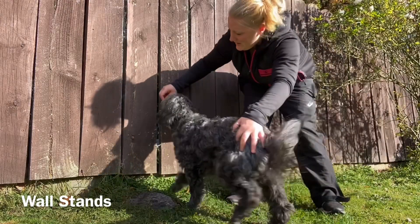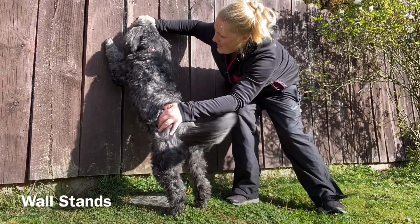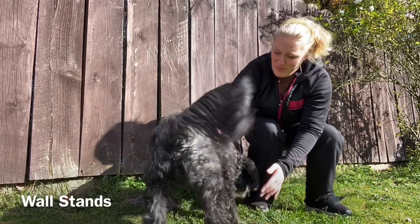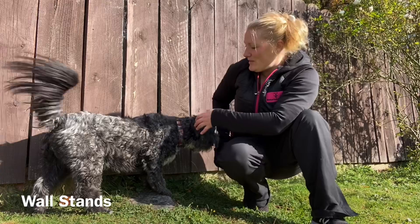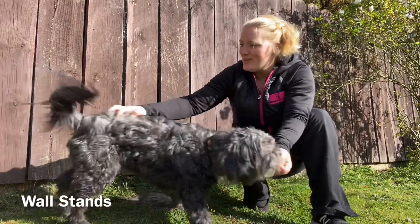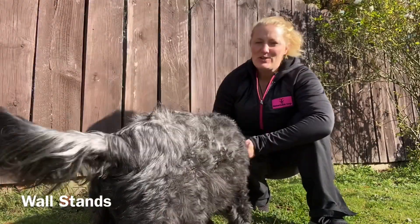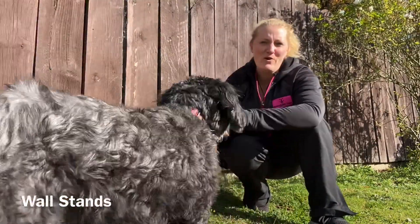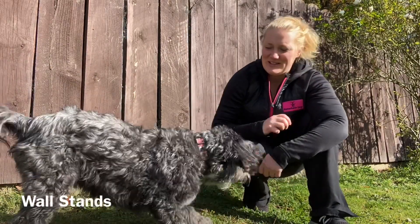Luring him round — 'wall stand.' Wall stands are really good for dogs, especially those with lower back issues, which will develop if you don't tighten up their core muscles. It's also quite a fun trick you can use for patting down your dog — if he's being a robber or something. You can do so much with tricks, so it's lots and lots of fun.